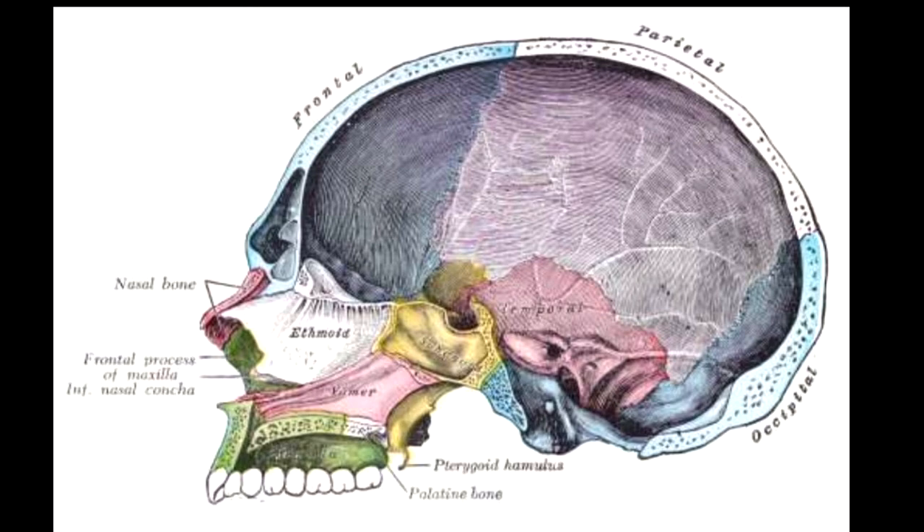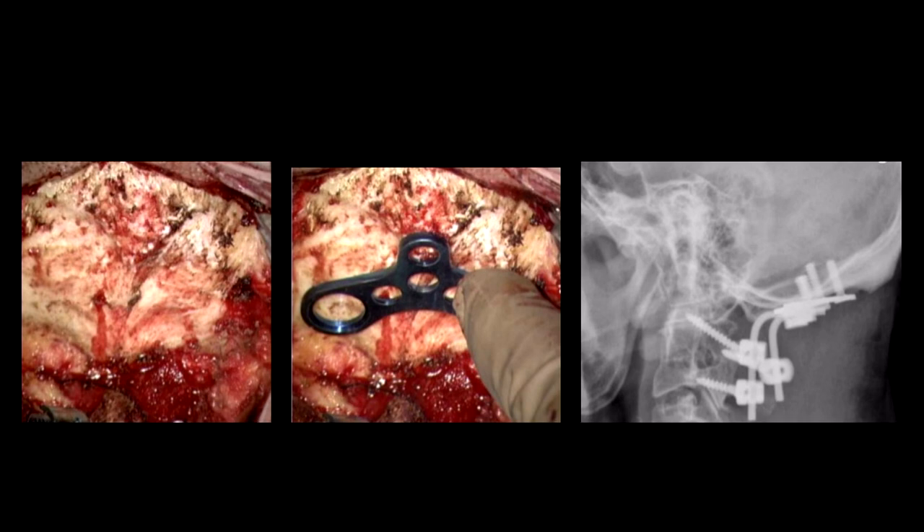When we talk about the occiput, the most important thing to remember surgically is where it is most thick. We know it is thickest in the midline, and that is why any instrumentation you do should use the thickest part of the bone - the midline - when putting in your screws. You should always go as high up as the external occipital protrusion, because that is the thickest part. Take a few screws; this is the kind of plate we have. We try to take bicortical purchase, but if your screw length is not properly measured you will obviously go inside.